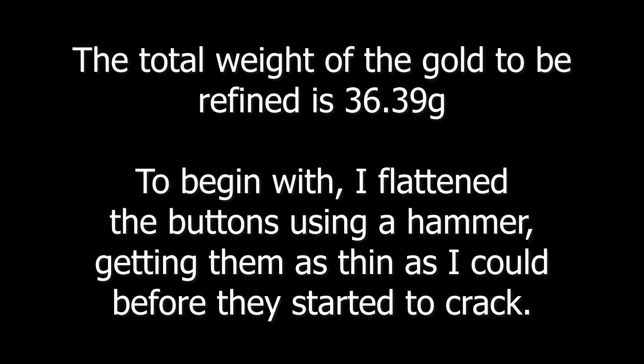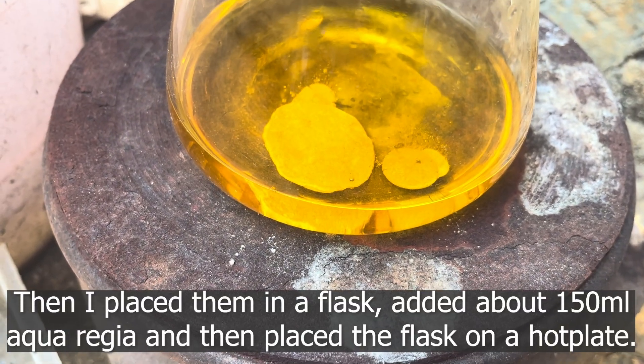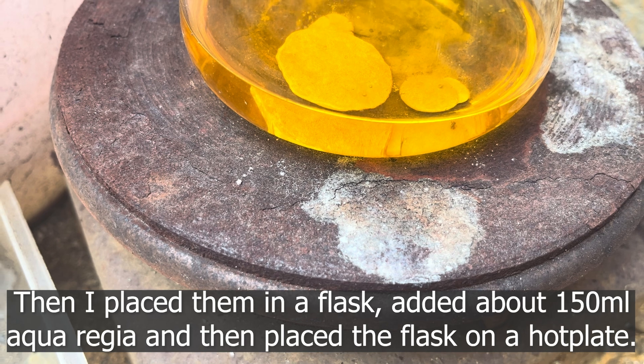To begin with, I flattened the buttons using a hammer, getting them as thin as I could before they started to crack. Then I placed them in a flask and added about 150 milliliters of aqua regia, then placed the flask on a hot plate.